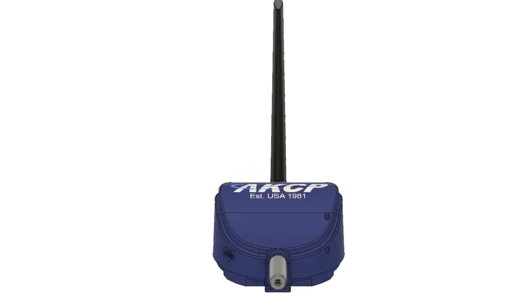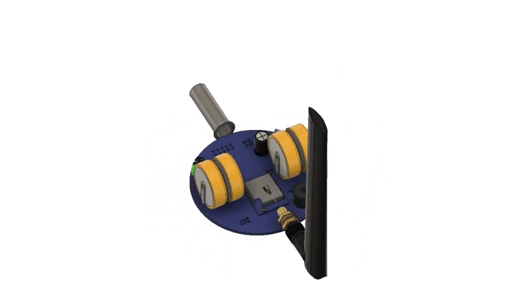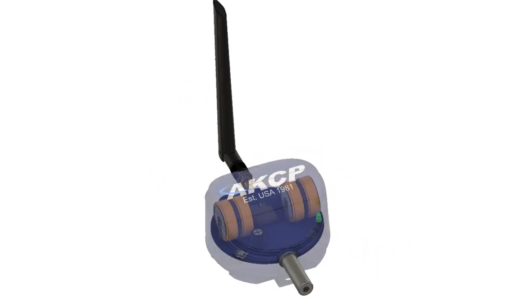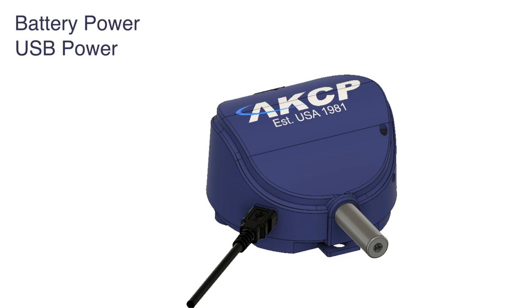Every sensor is equipped with a total of 1000 milliamp hours of power supplied by four internal batteries, which provide up to 10 years of use. An external USB power source can be connected with batteries acting as an internal backup power.